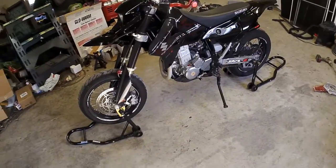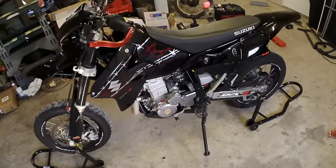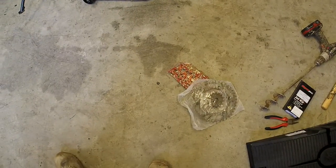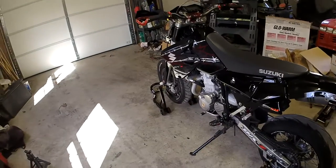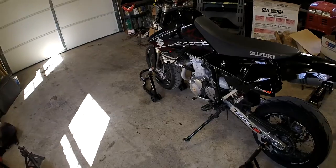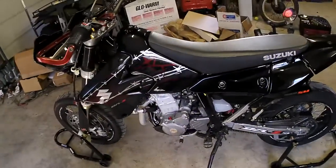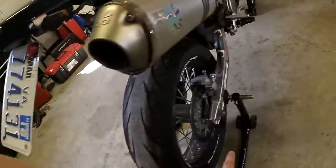What's up guys? Today I'm going to do a little how-to on how to put a chain and sprockets on your DRZ. This is an SM model, but the only thing that will be different if you have an S or E model is the way that the rear axle mounts, but that shouldn't be too hard to figure out.